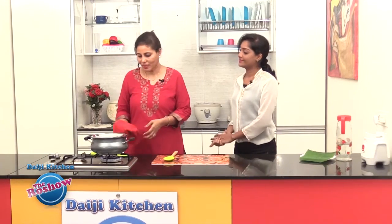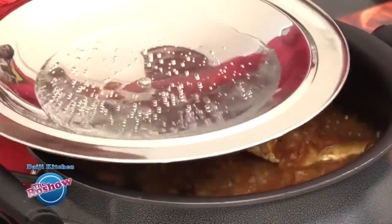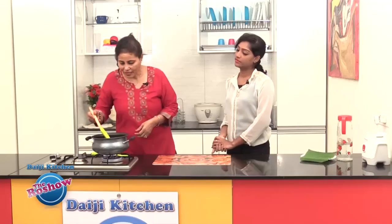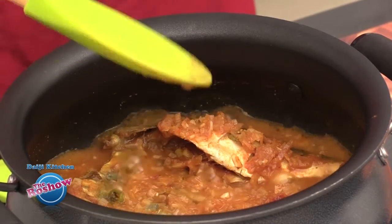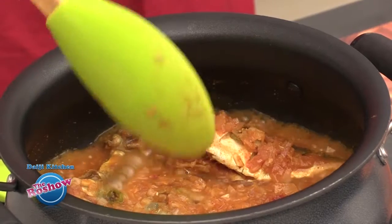It has been cooking for about 15 to 20 minutes now, so let's check whether it is cooked. We see there is a little water — we need this dish slightly dry, so let's keep it open for some time so that the excess water evaporates.